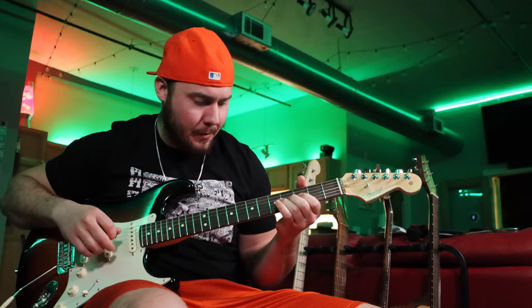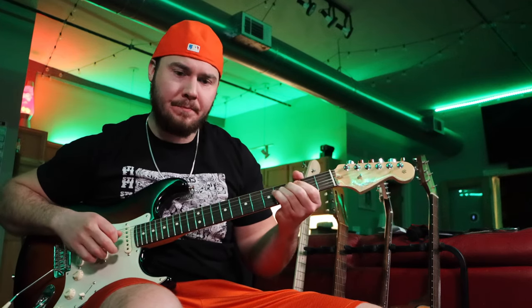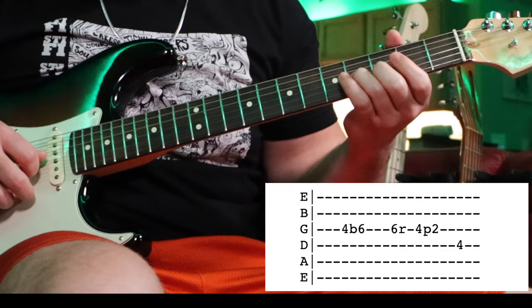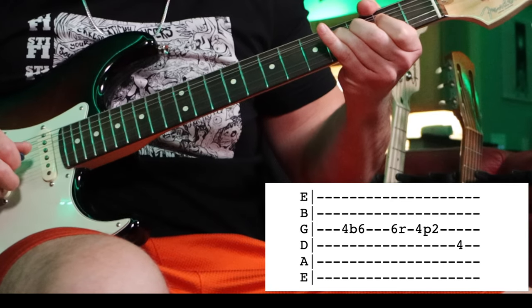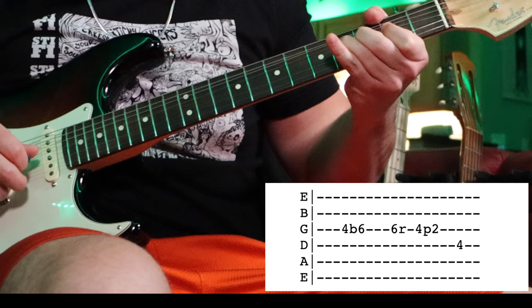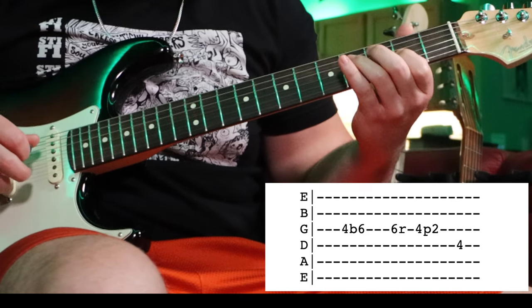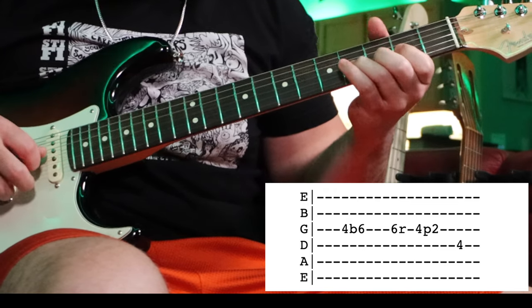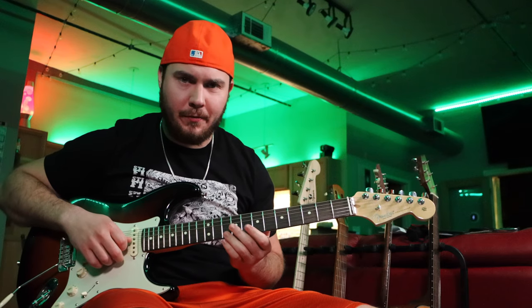Here comes the third lick. Start with your ring finger on the fourth fret of the G string and bend it a full step up. While it's up, pluck it, then release and pull off to two on the G string. End right here at the fourth fret of the D string. So that's lick three — let's hear all together what we have so far.